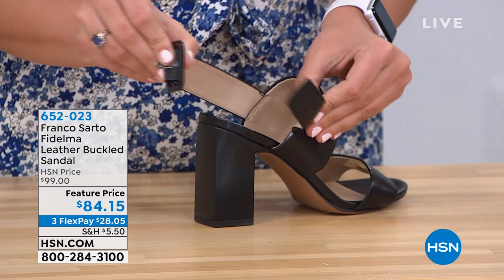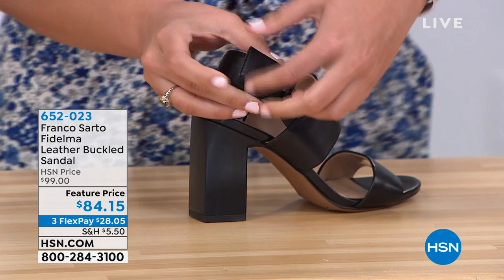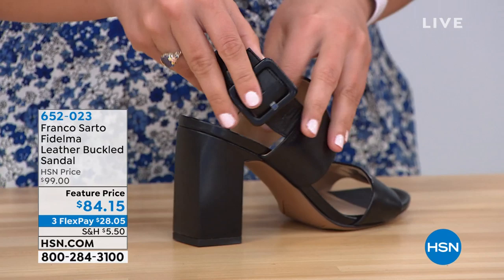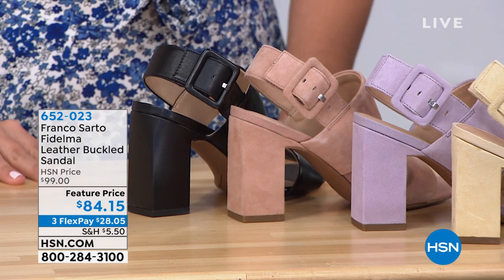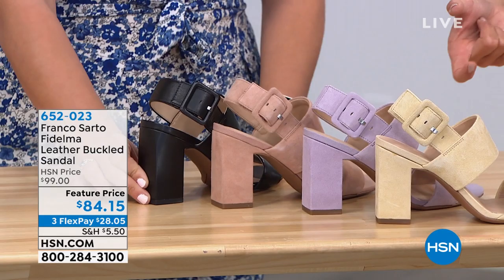Very soft material. I love the look of these wider straps and a chunkier heel with a nice big buckle — so easy to do. Buckles are such a big trend, and this one has a very mod feeling. It goes in super simple — just slides right in. The buckle on all of these is tonal, so it matches the shoe, which is great if you don't like the look of silver hardware.